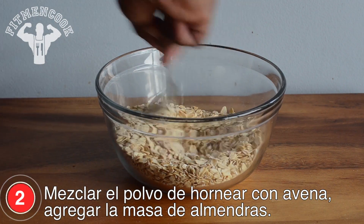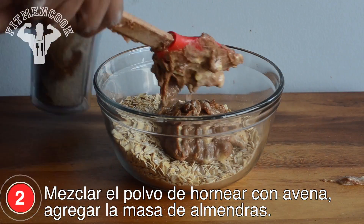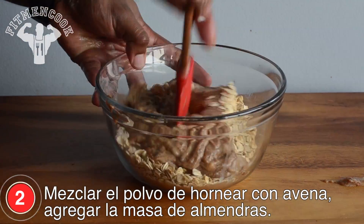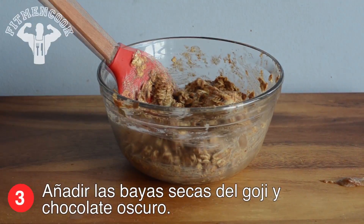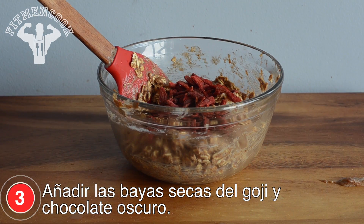Mix baking powder with rolled oats, then stir in the batter. Add dried goji berries and dark chocolate.